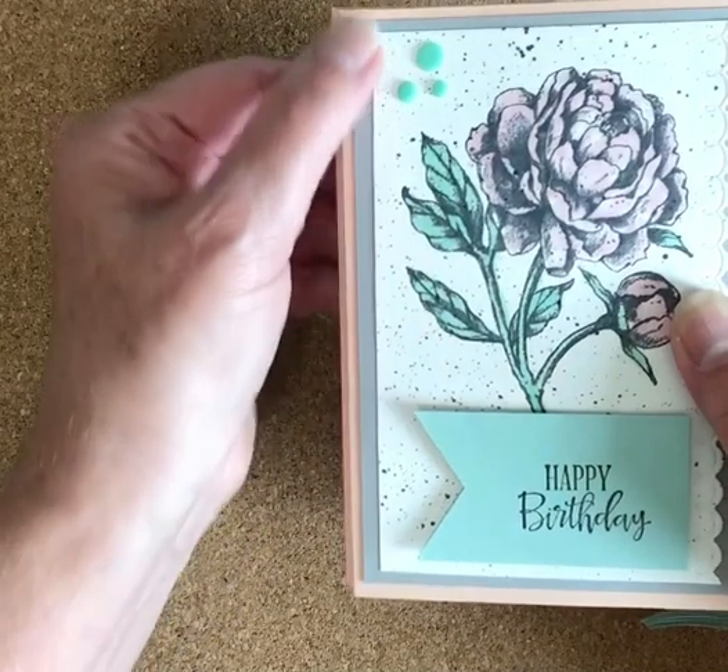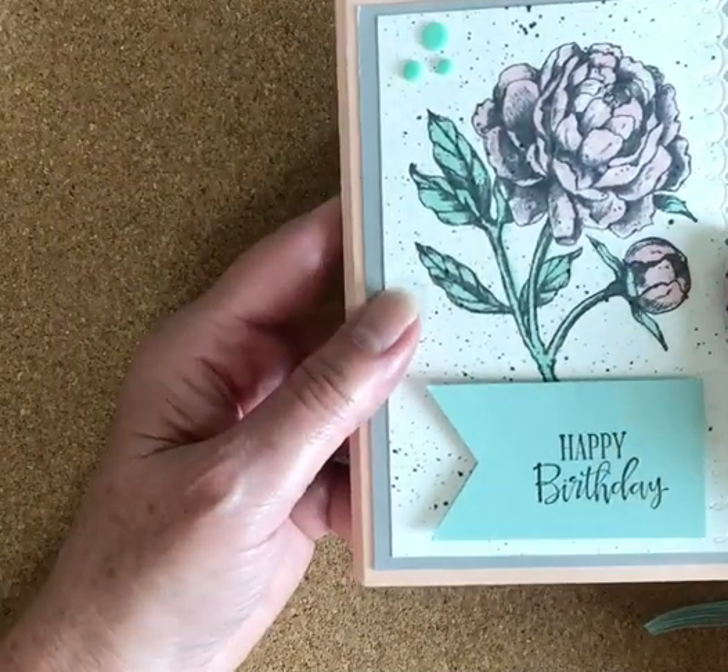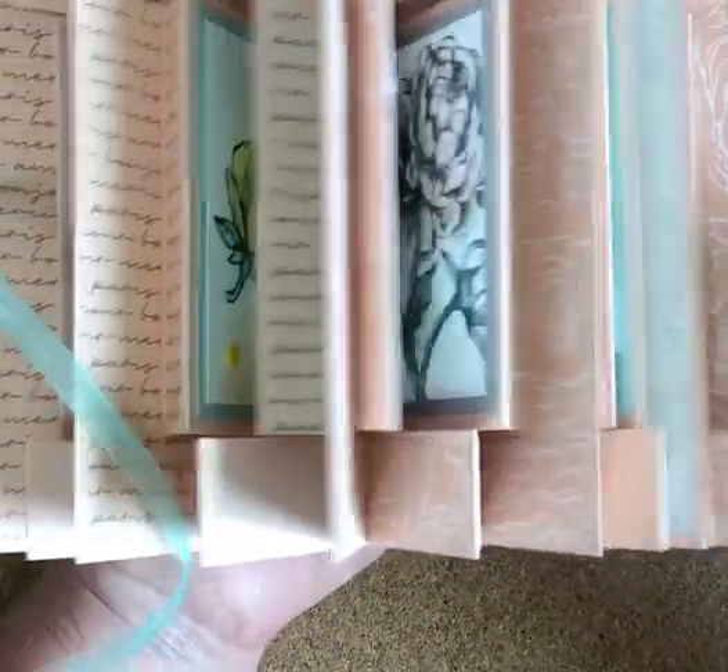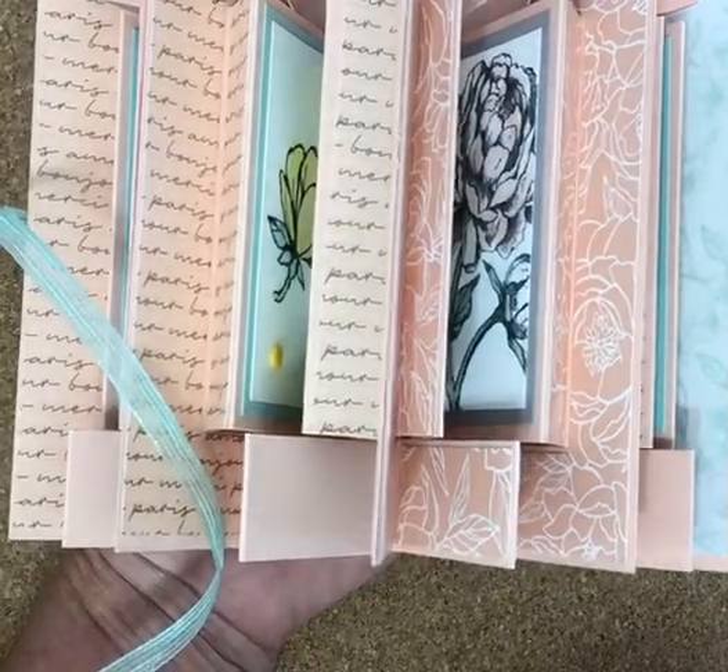Anyway, like I said, I will link to this so that you can see how to do that. Isn't this gorgeous? I just love this idea. It's so pretty. Thanks for watching, guys. Bye.